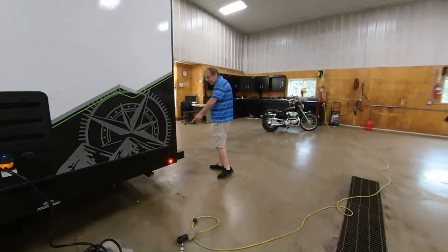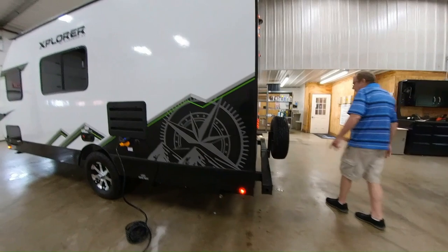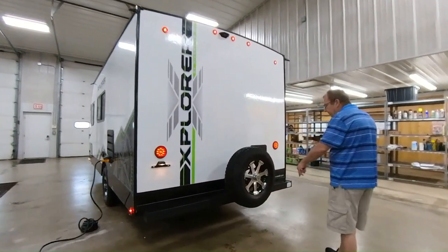Here you have your back bumper, and these here will pop off so you can put your sewer hose right in the back, so you don't have to put it in the storage area. You do have the spare tire. These are 15-inch tires and they come with aluminum rims, which are going to give you a smoother ride down the road.